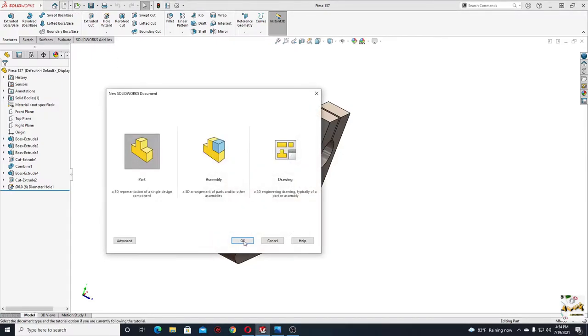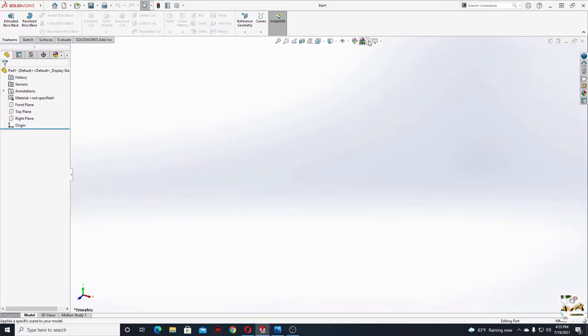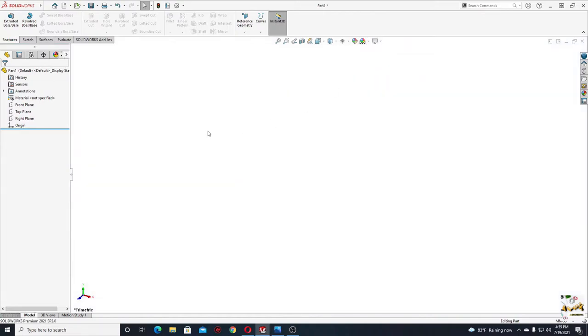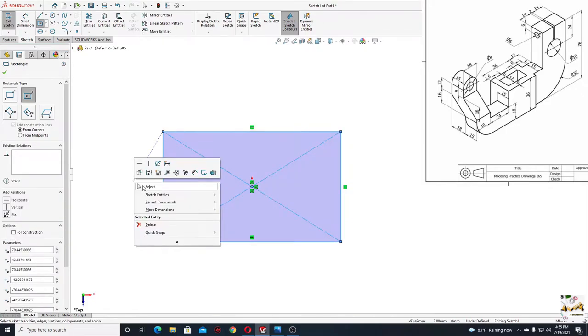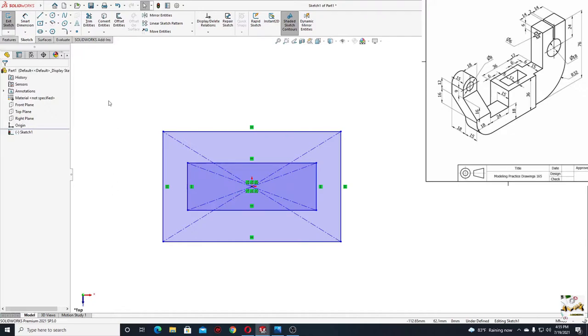First let's open a new part and let's change here the scene. We'll change it to plain white. And now we'll open a sketch in the top plane to make that rectangle. We'll select center rectangle and we'll make here two rectangles. And now let's dimension them.